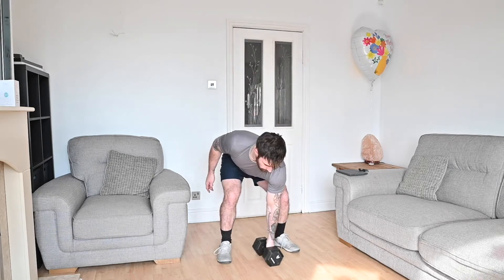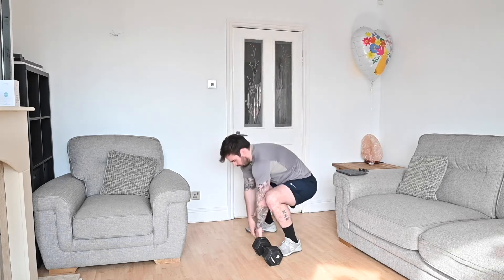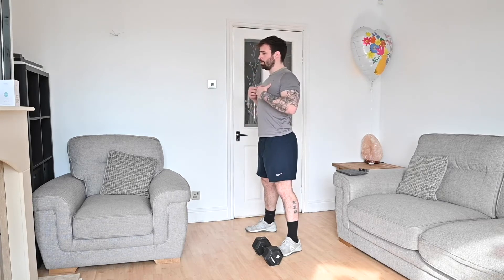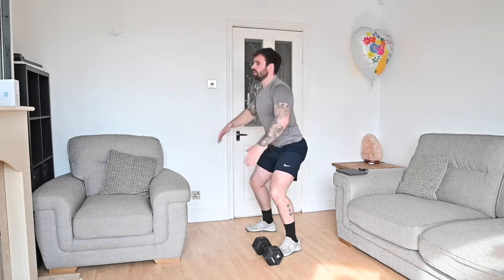Air squats: stand over the top of the dumbbell, feet shoulder-width apart, toes pointing out slightly. Drive your hips back, sitting down into that position. Arms are going to come up — keep your scapulas pulled back, arms out, so you're getting nice and deep with a straight back at the bottom.